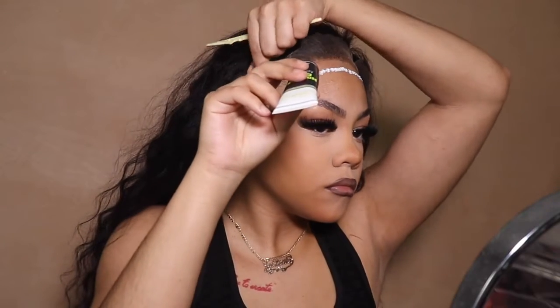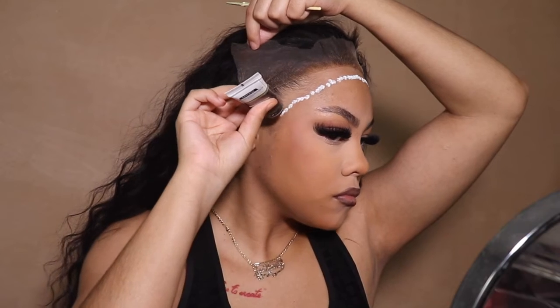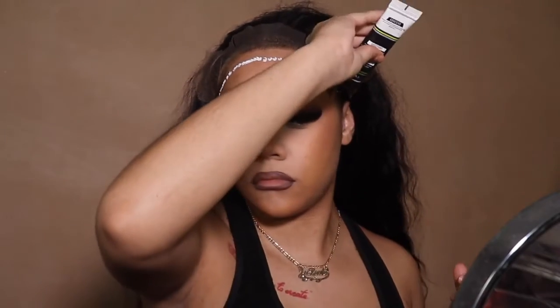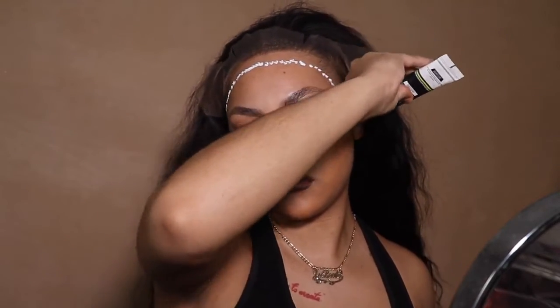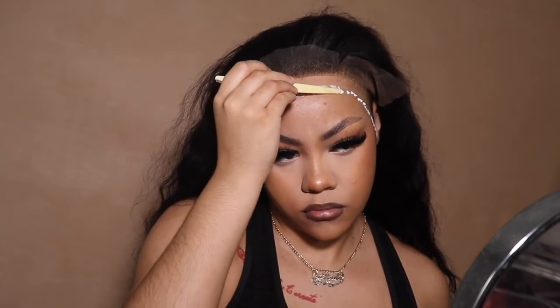Usually I use my tinted lace spray on the lace, but I decided not to this time because I notice my installs don't last as long when I do that — because of the oils in the spray and the makeup. I think I've seen that on Hair Diagrams TikTok. She's amazing — she's a hairstylist, one of those old school hairstylists who knows what they're talking about. I live for them. I respect them. So I'm listening to what she's saying.